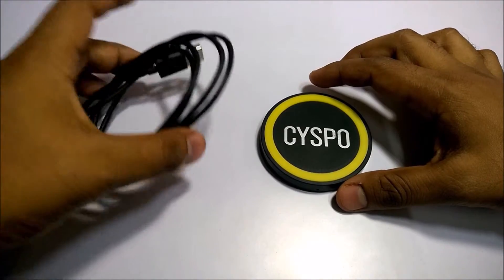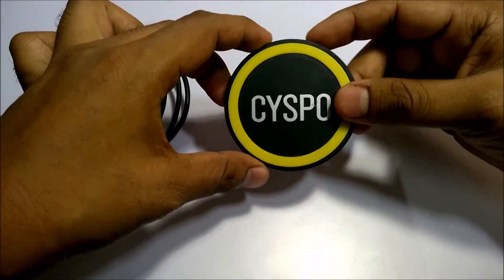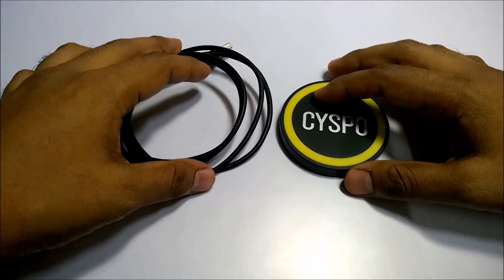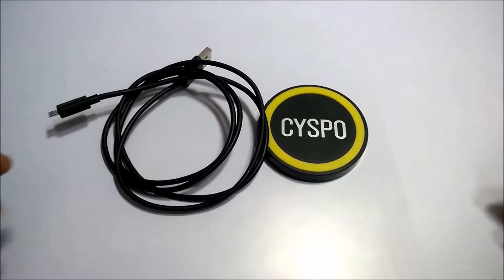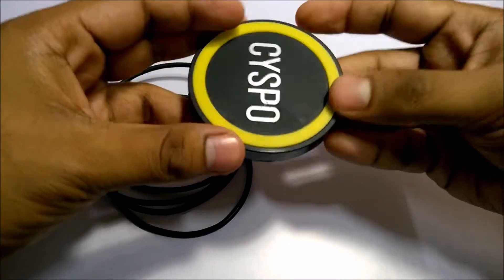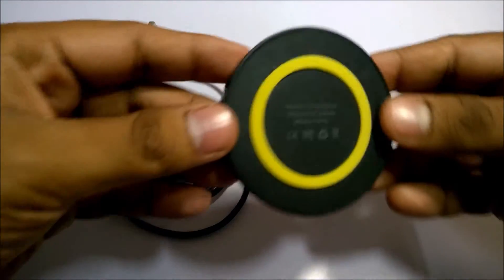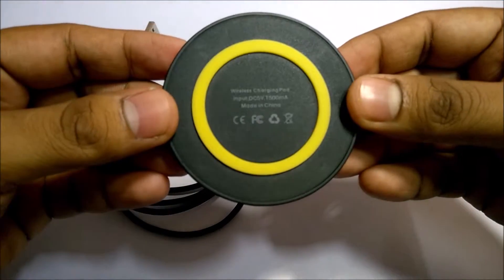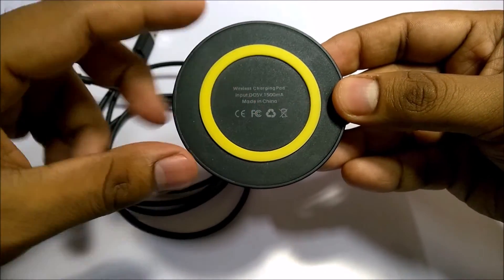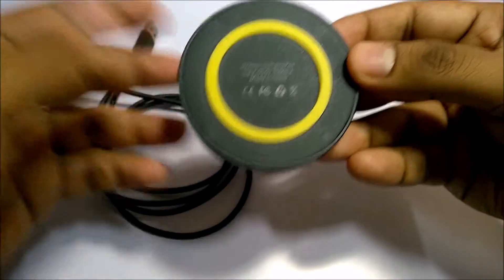I just got this USB to micro USB cable and a wireless transmitter module, and nothing else. It came in bubble wrap straight from China. This module is quite slim — I didn't think it would be so small in size. On the back it says 'wireless charging pad' and it takes an input of 5V 1500mA. It is made in China, of course.